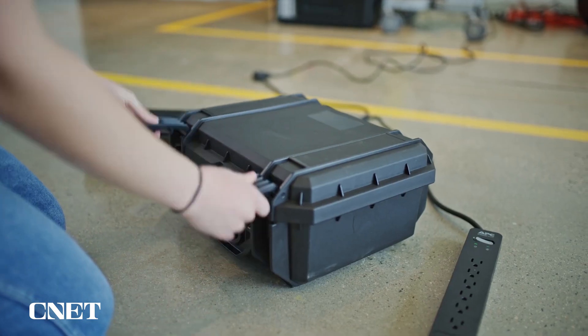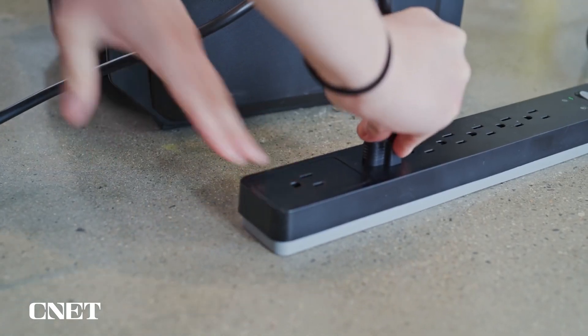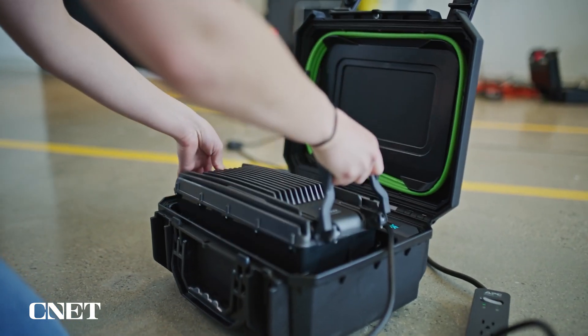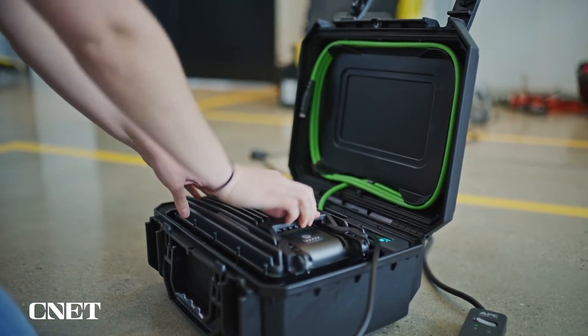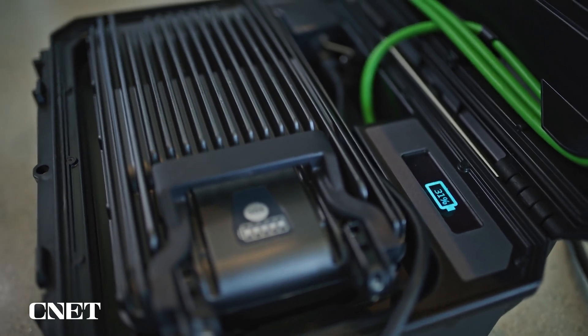Spot's new charger has been redesigned from the ground up. It can charge Spot's newest battery model up to full capacity in an hour or less. Users can also slot the battery right into the open compartment and refer to the OLED display for real-time information on the battery's charge.